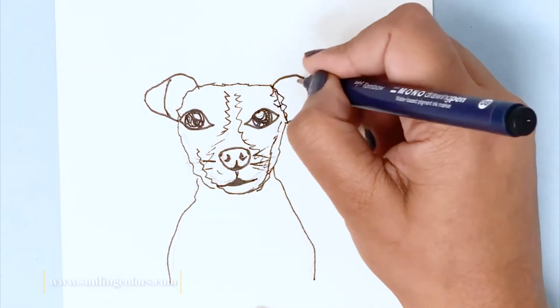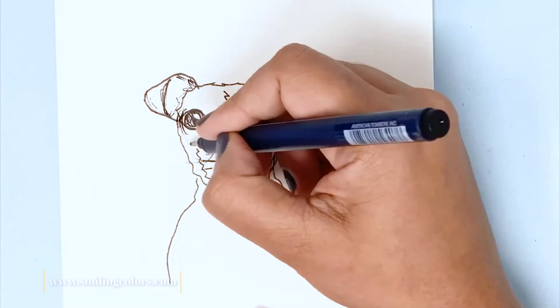I like to pay more attention to the eyes. If the eyes look very attractive, the dog will also look very cute.